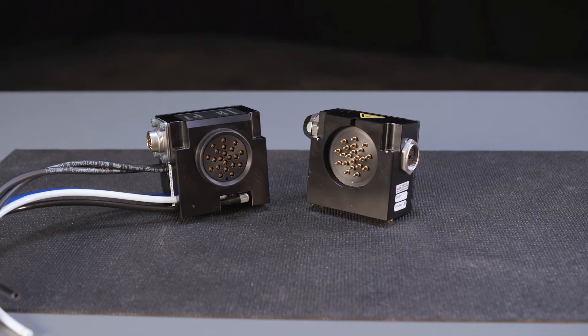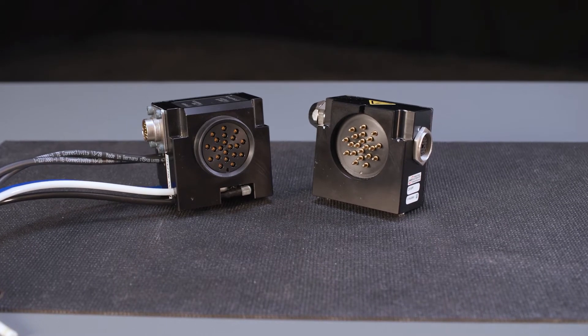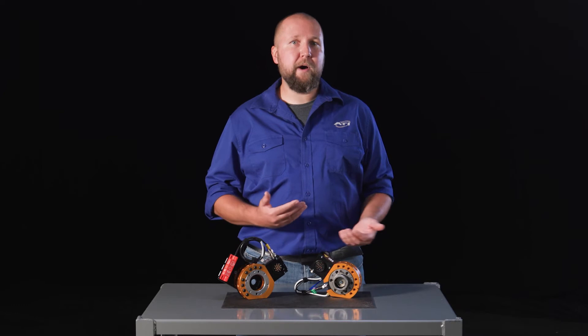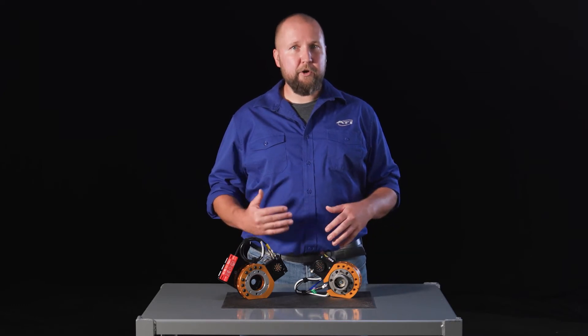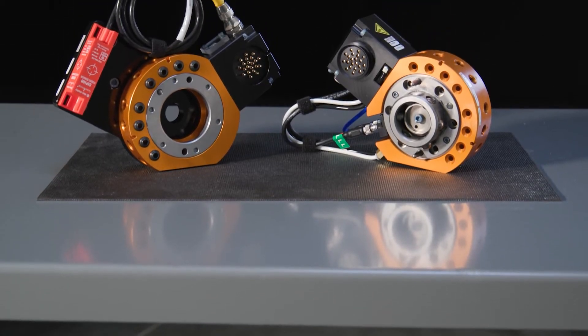Today's topic is the CV14 control module, which is used to safely control the locking and unlocking of your tool changer. The easy-to-integrate CV14 is sized for smaller robotic applications with payloads under 165 kg, and is compatible with ATI tool changer models ranging from the QC29 through the QC1 tab.